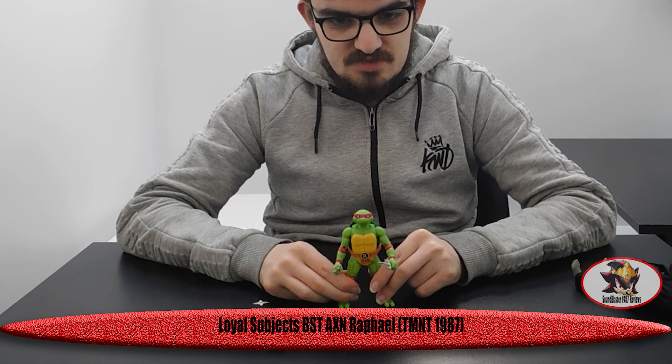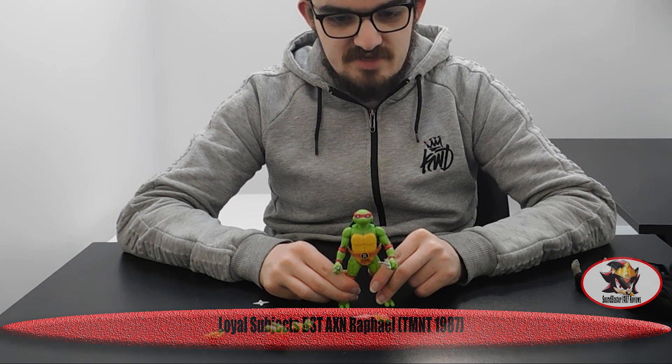Greetings fellow Decepticons. Soundblaster1987 here with my first ever Ninja Turtles review.